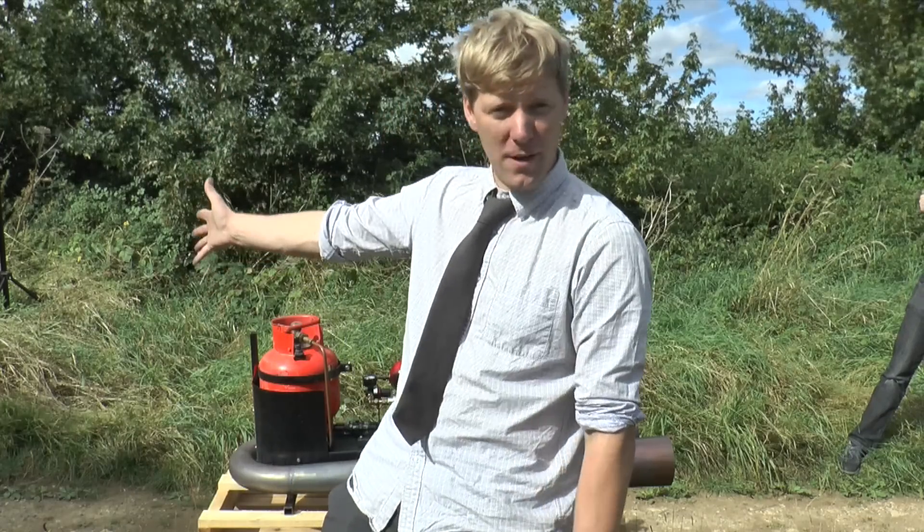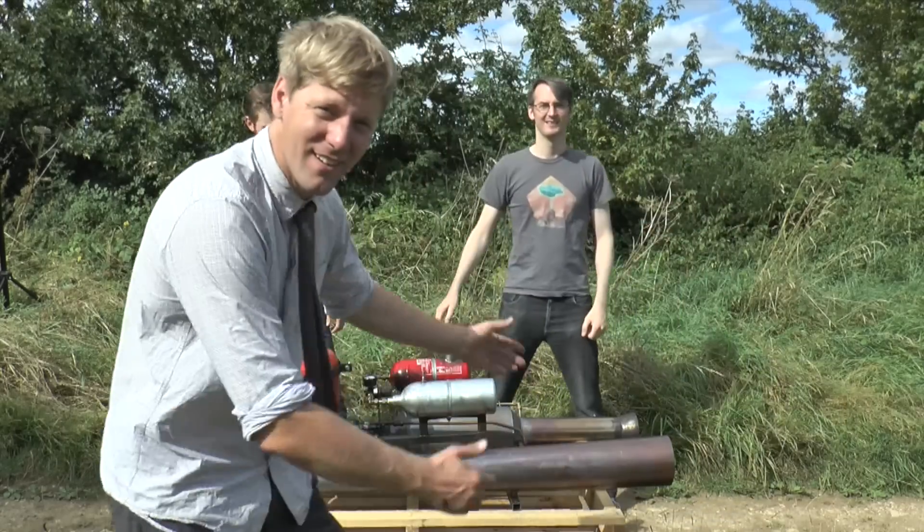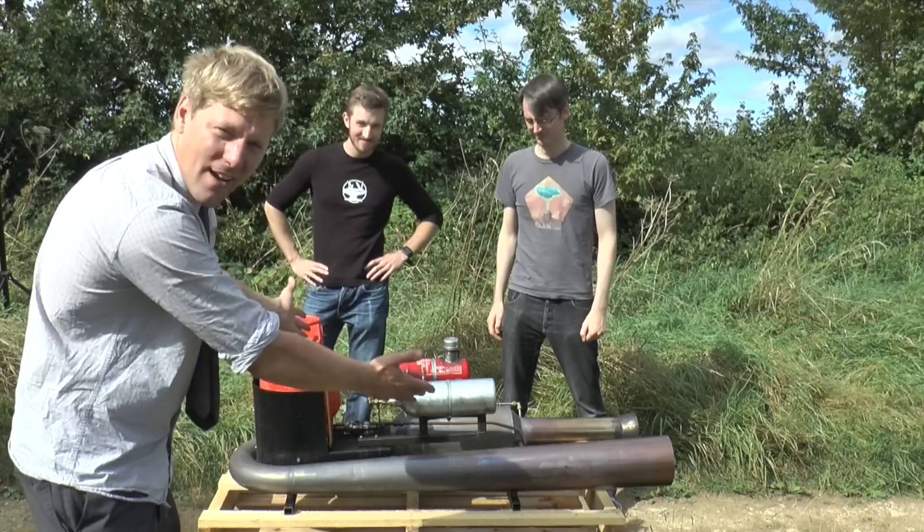I've got quite a few emails from people that have made pulse jets but they can't get them to start. So I've got two helpers today: the Hacksmith from the Hacksmith channel and James Bruton from X-Robots, and I'm going to try and get them to start this lovely pulse jet here. Let the lesson begin.